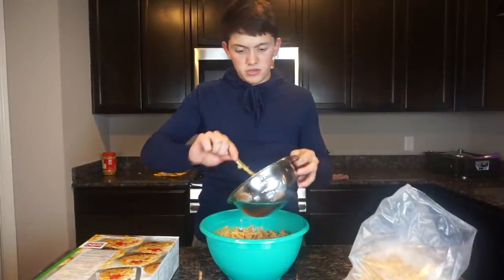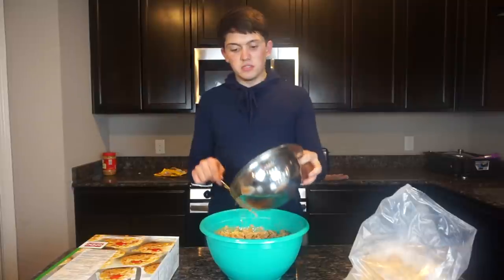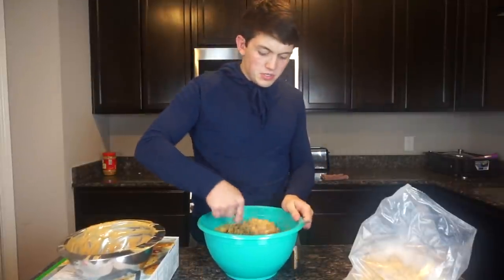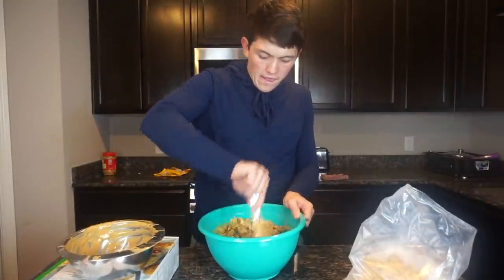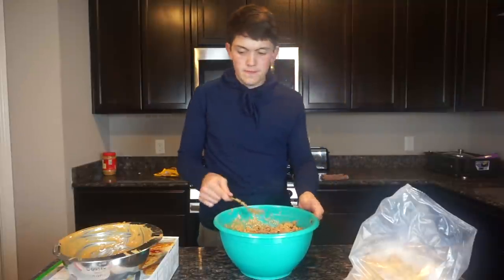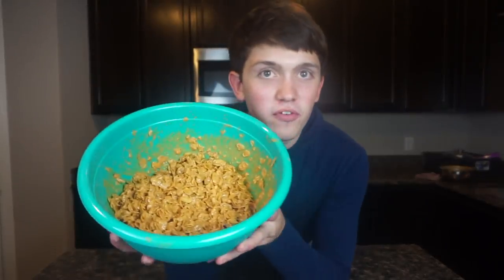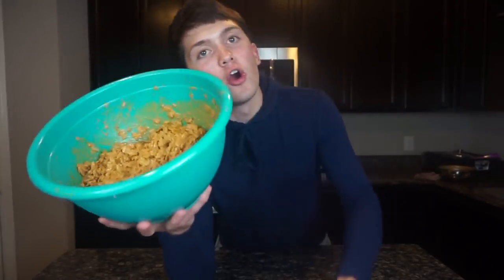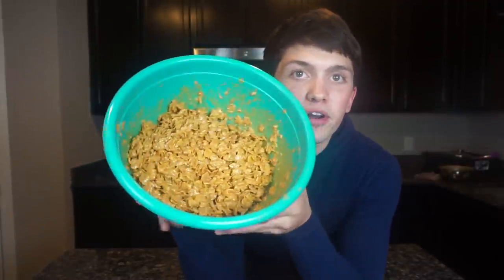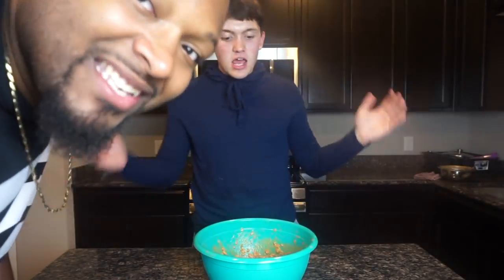Peanut butter and butterscotch — this is going to be super good. Alright guys, it is done right now. The finished product is here: cornflakes with peanut butter and butterscotch. Wonderful. And this doesn't have meat in it.